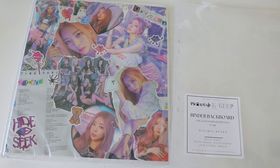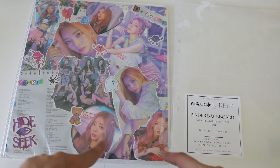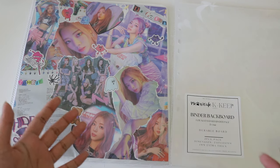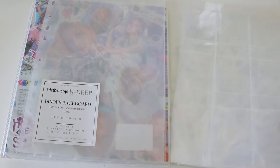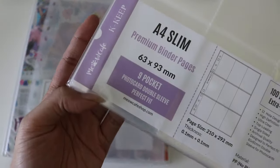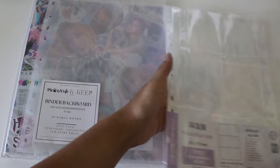Hello everyone, today we're doing something I never expected — switching from my A5 binder for Purple Kiss to nine-pocket A4. I was not expecting to ever do this because I don't like nine pockets, but I came across a very interesting shop that everyone's talking about right now, which is Meow Cafe. I bought their 63 by 93 pages and wanted to try these out because these are Japanese size sleeves.